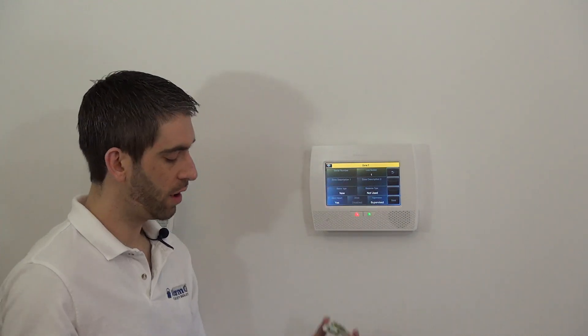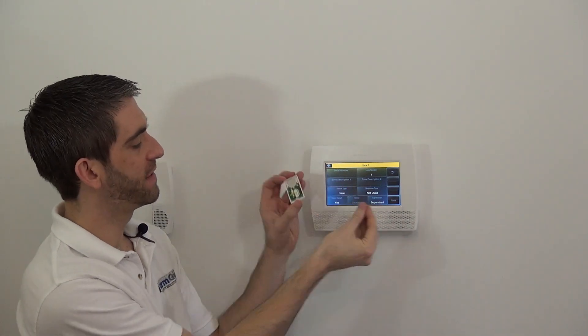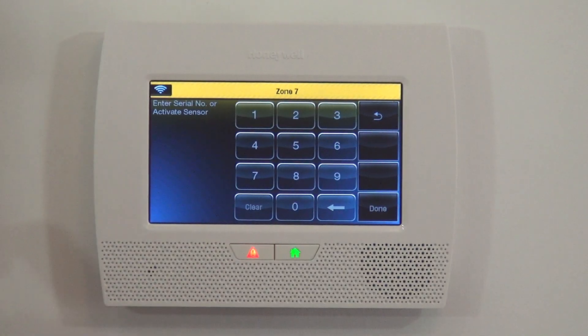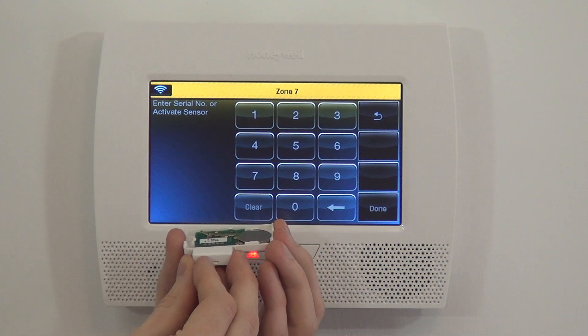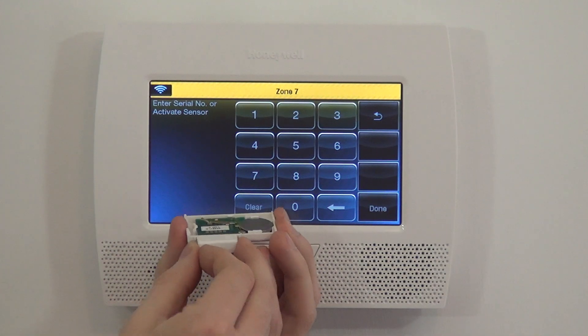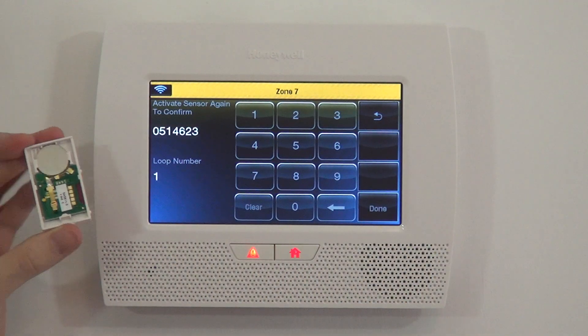To program the sensor, we can either type in the serial number or we can activate the sensor three times with the magnet — the third time will enroll the sensor to the panel. Note that you can fault the sensor as many times as you want on this screen and nothing happens. As soon as you jump into the serial number box, we're ready to auto-enroll. To avoid mistakes and to verify the sensor is working, we put the magnet between the two hash marks and pull it away — that's activation number one. We close the door, put the magnet close to the sensor again, and pull it away — that's activation number two.